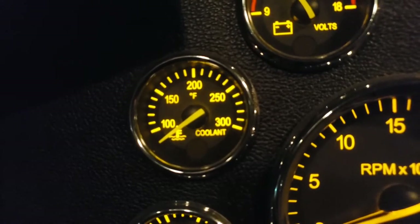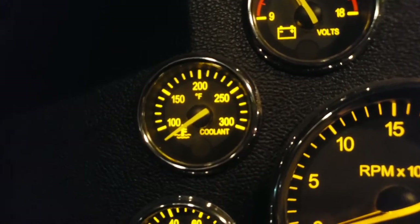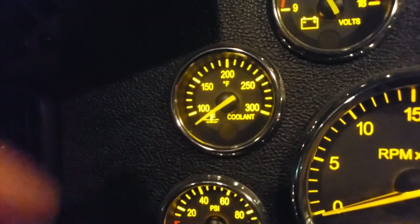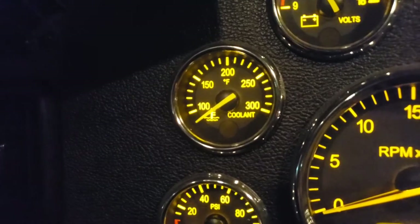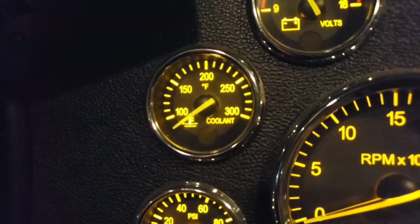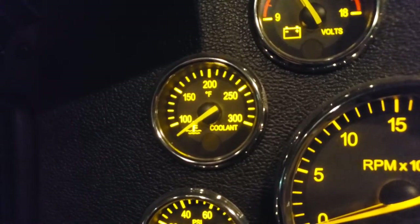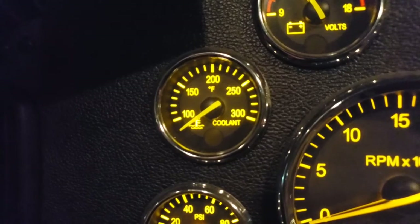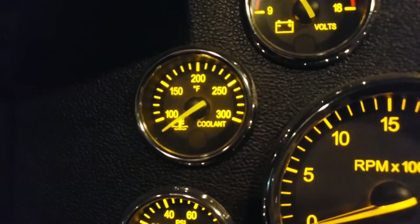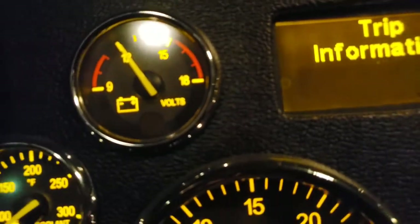This symbol is your coolant temperature gauge. Coolant is fluid that circulates through the engine to keep it from getting too hot, flowing through the radiator and back. You want your truck to run around 180–200°F depending on the model. Above 220°F your coolant temperature is getting high — take it easy, pull over, let it cool down, or get it checked out.